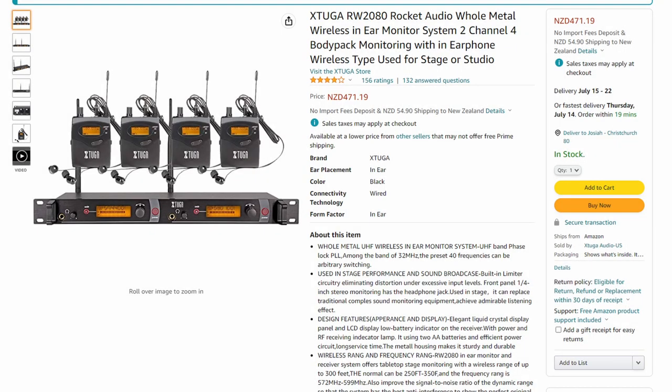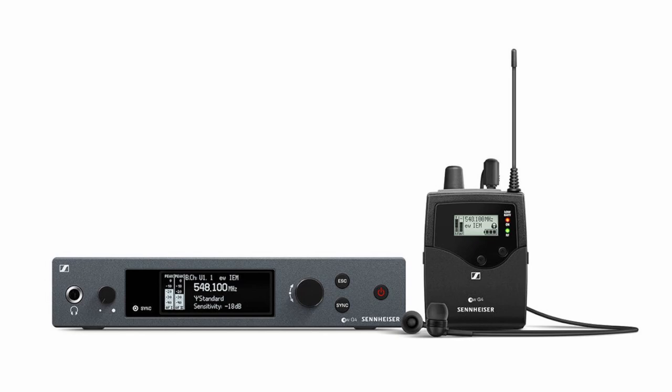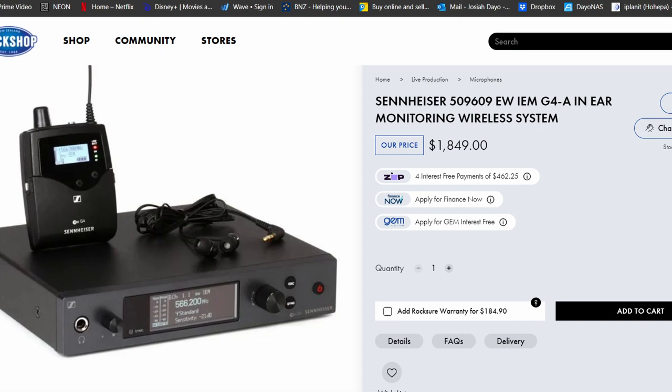I bought this on Amazon for around $480 New Zealand dollars. Compare that to one of my all-time favourite in-ear monitor systems, the Sennheiser EW-IEM-G4, which only has a single channel transmitter and one body pack receiver and costs a whopping $1,849 New Zealand dollars. If you've used one before, you'll know why they cost so much — they sound absolutely amazing, crystal clear sound and they are so reliable. If I had the money, I would definitely be buying the Sennheiser in-ear monitor system.